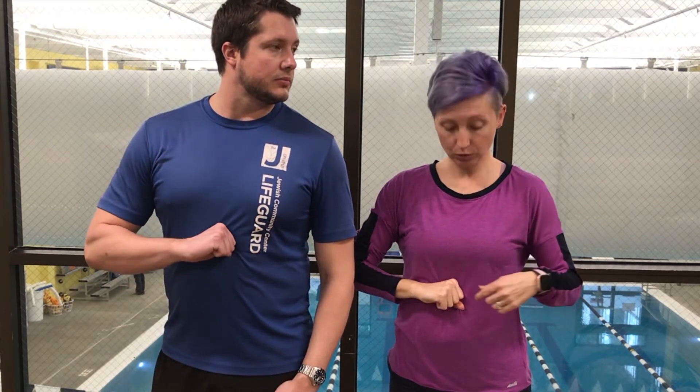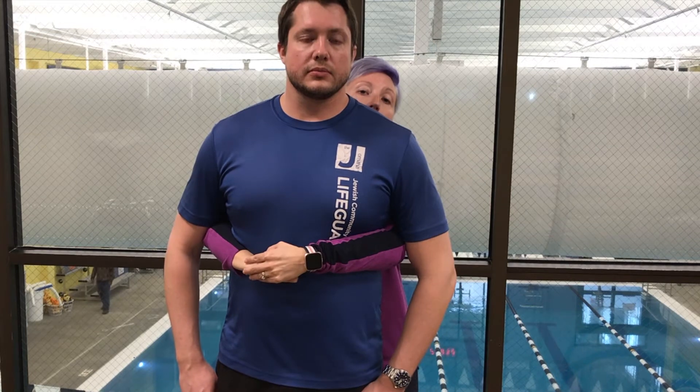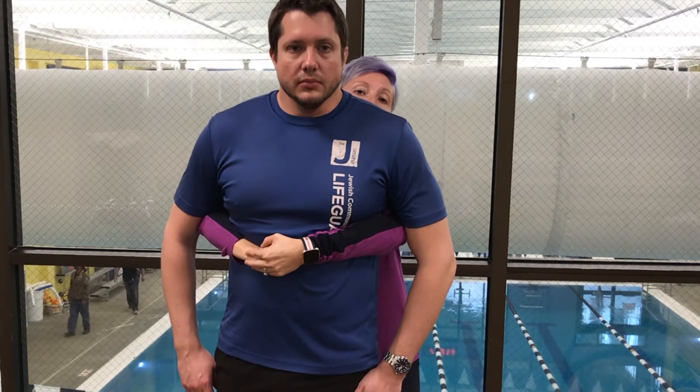After the five back blows, that's when you do upward thrusts — what I call upward J's. To find your hand placement: make a fist, take your pinky, find their belly button, and roll your fist up so your thumb is resting on their belly. Then wrap your other hand around their chest and push up. That motion looks like upward J's. So it's five back blows and five upward thrusts.